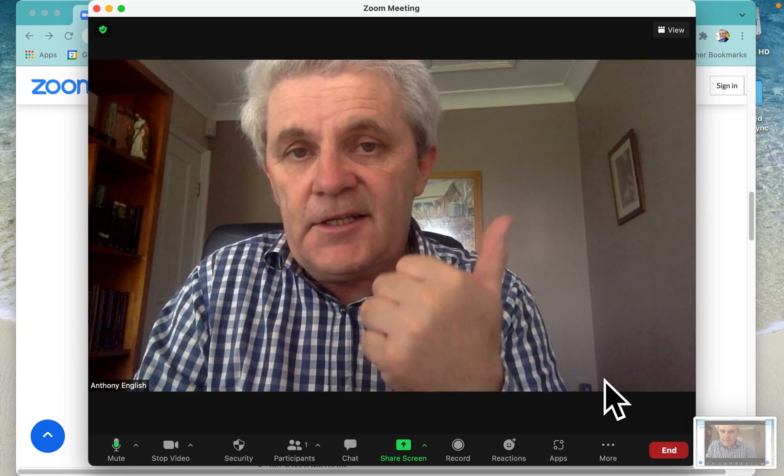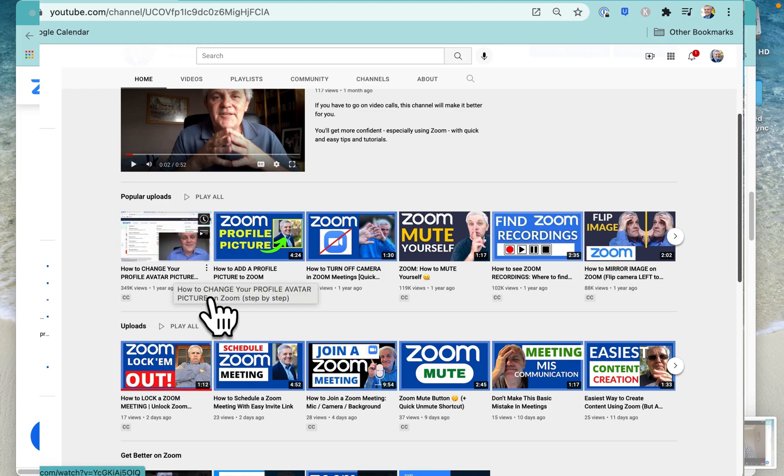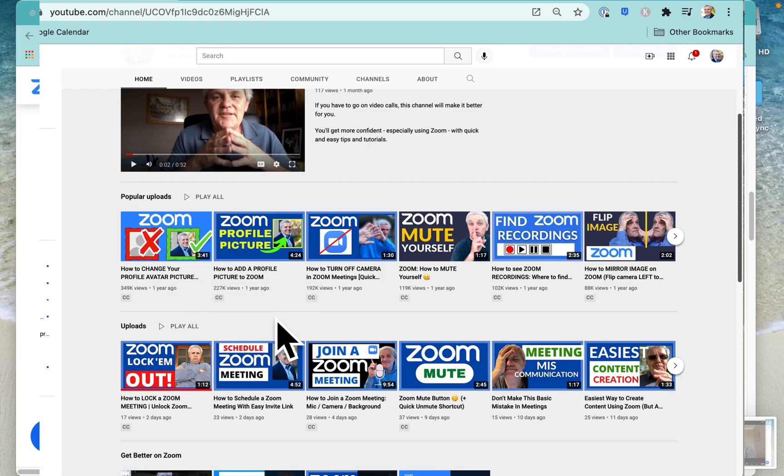If you found this video helpful then click like, and if you need to know more about Zoom then check out my channel — I've got a ton of stuff there that will help you get more comfortable using Zoom and video calls.